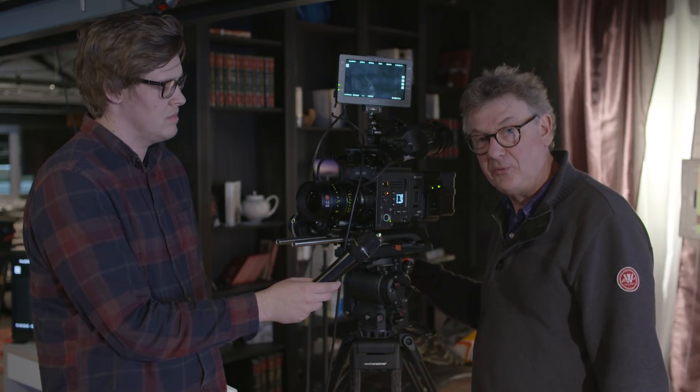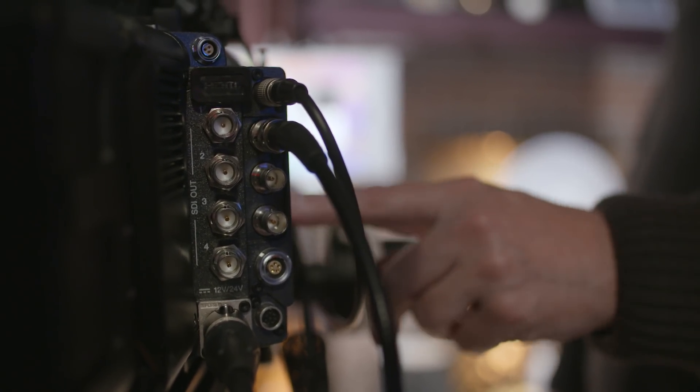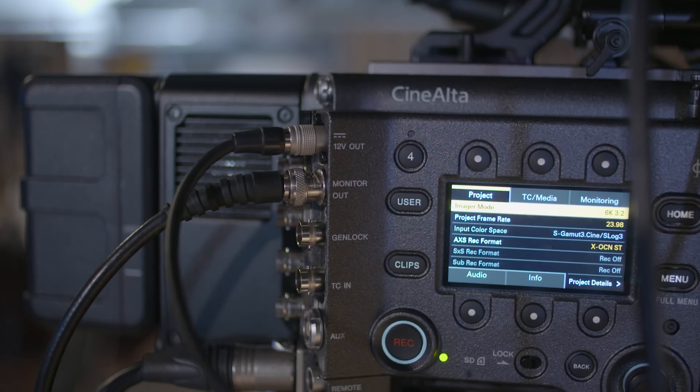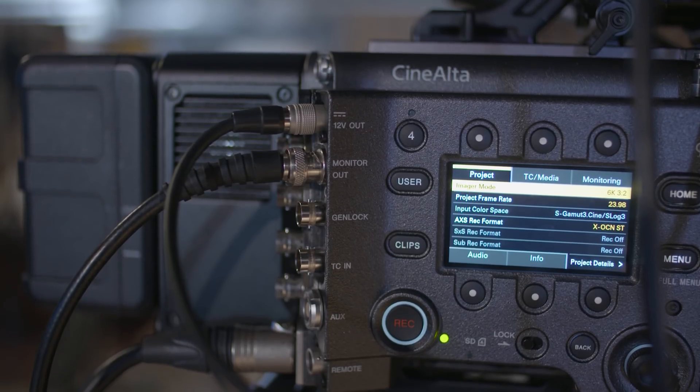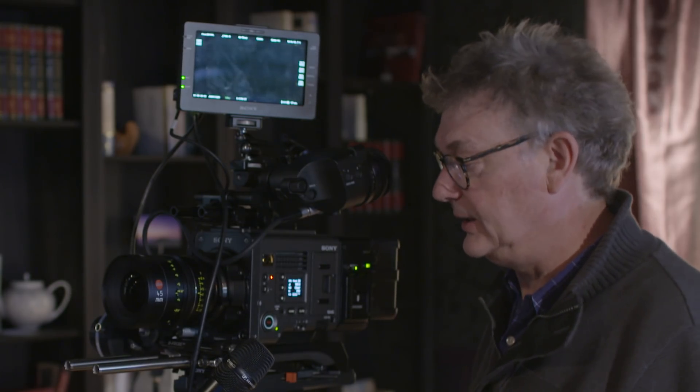We're also going to turn on all of the look-up tables, so you'll be able to make and import your own look-up tables into the camera. Each output — the viewfinder, the monitor out, and the SXS recording — all have their own separate look-up table built into the camera, so you'll be able to apply a different look to each of those individual outputs.